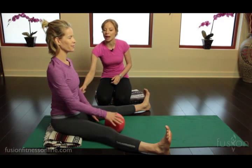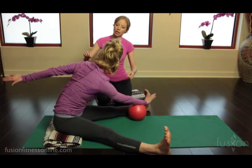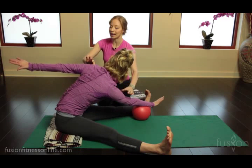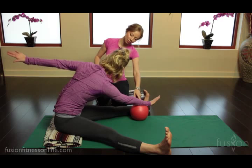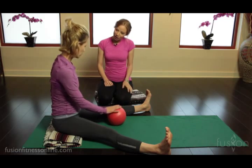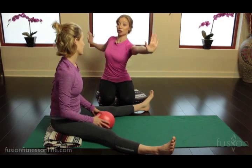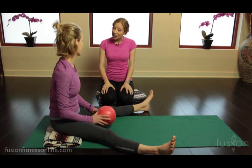Excellent, Jen. One more time — and over. Notice how supported she is; she can take her time here because she has the overball — she's not hanging out in space. And then bringing it back up and in. Was it easier to find the movement from the core instead of just going for the distance? Definitely.